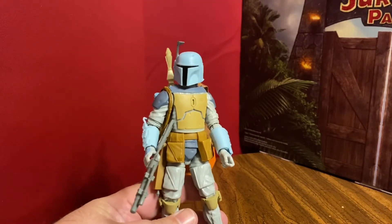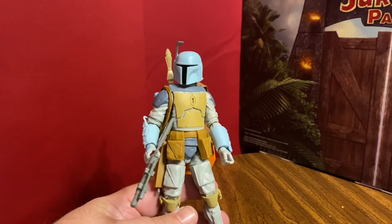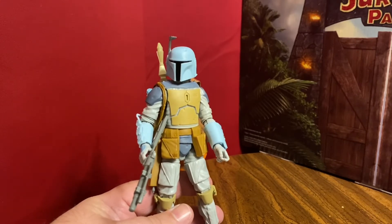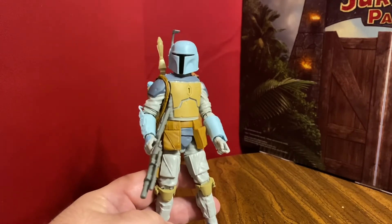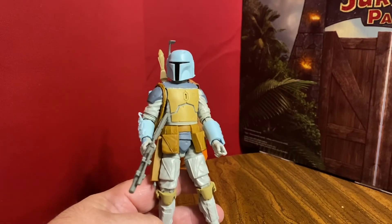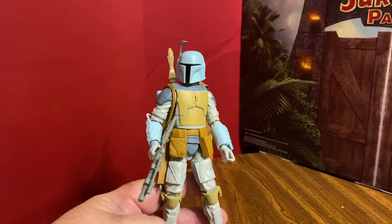We've gotten multiple versions of this figure — the white one, the regular version, the San Diego Comic-Con set, the Mexico four-pack, on vintage card, all over the place. So it's like the 12th or 13th version of this Boba Fett that we've gotten. It's kind of crazy that we've gotten him again, but I do like the color scheme and it's going to look cool with the rest of my Boba Fetts on the shelf. That is a look at the Black Series Droids Boba Fett.